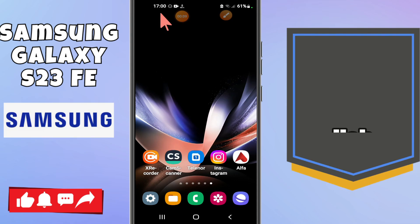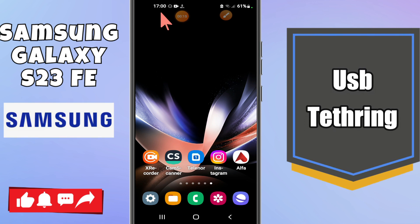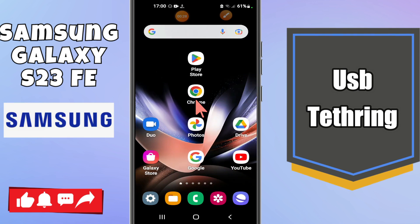Welcome to another video tutorial. In today's video, I'm going to talk about how to enable or disable the USB tethering in Samsung S23 FE. I will show you how to do it and tell you all the steps you have to follow. If you're new to my channel, don't forget to subscribe. Now let's watch the video.